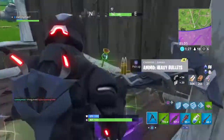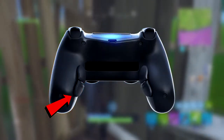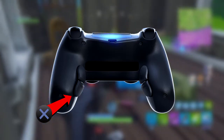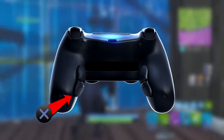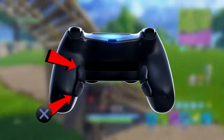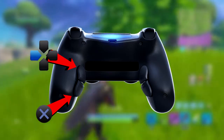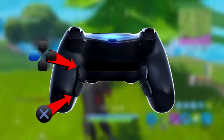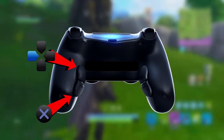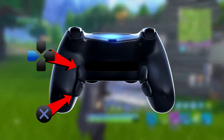Now I'll explain what each of my buttons does. The first button is bound to jump, which is also my X button — it's probably the easiest button to press, which is why I assigned jump to it. The second button is bound to the left D-pad, because I always found it a struggle to switch between materials, traps, launch pads, and bouncers. Binding it to this back button means I don't have to stall my movement when switching.